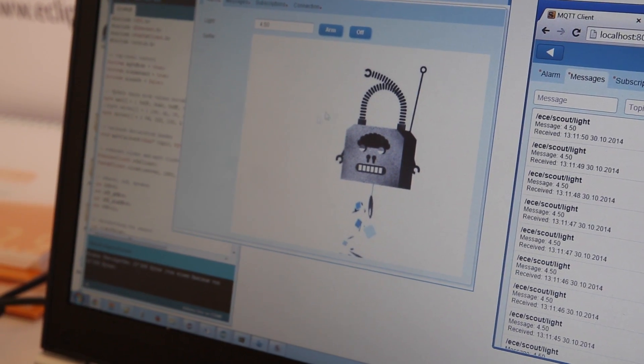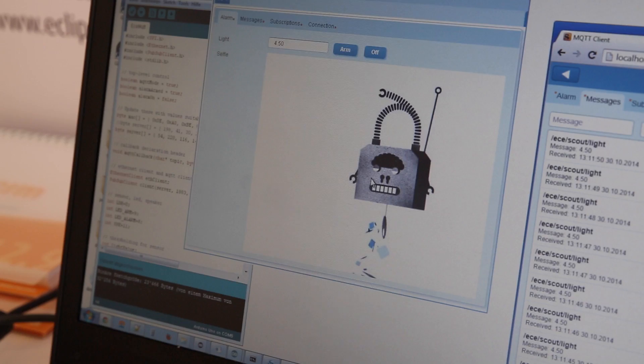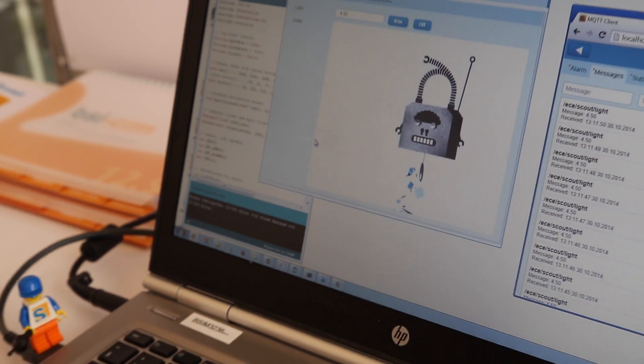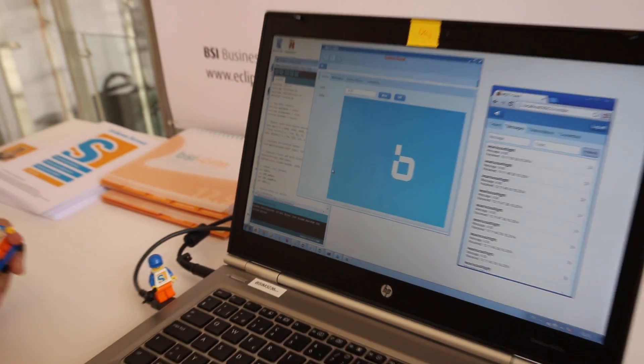We can now change this picture, because this is coming from our colleagues just right on the side of our booth. Let's move over there, take a selfie, and we should have a new picture here. Let's try that.